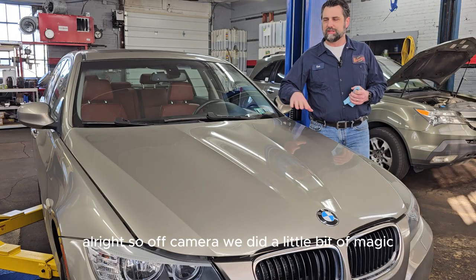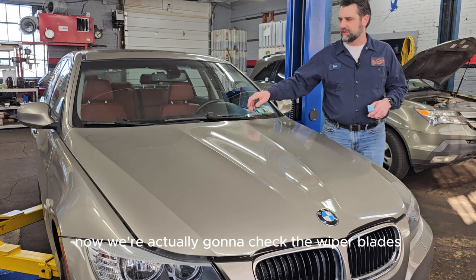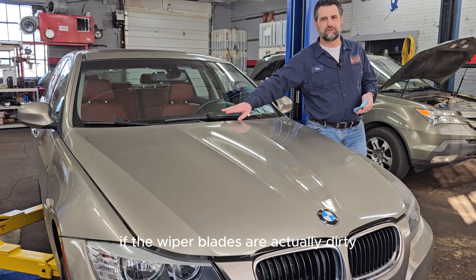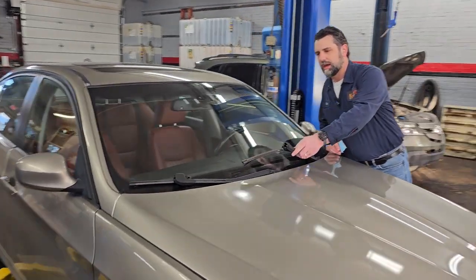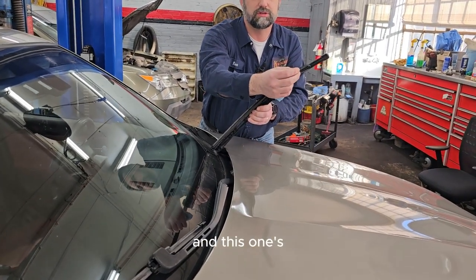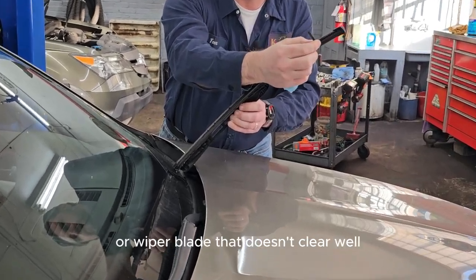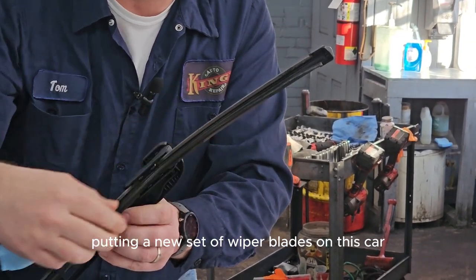We got the car up on the lift and the hood open. Now we check the wiper blades — during the test drive, the windshield didn't clean very well. We pull them up and run a hand along the edge. This one is torn. A torn wiper blade, or one that doesn't clear well, actually fails Pennsylvania State Inspection. We're going to have to talk to the customer about putting a new set of wiper blades on this car.